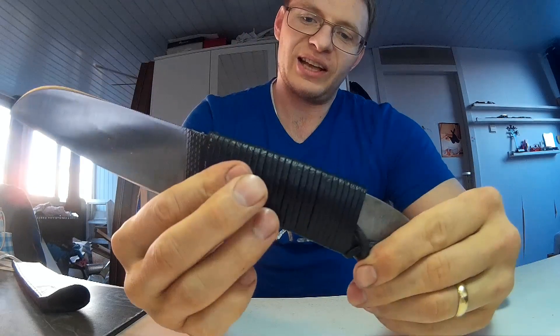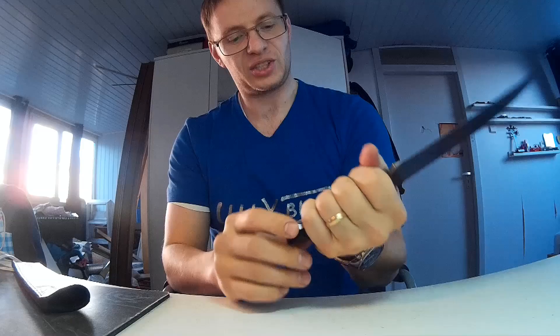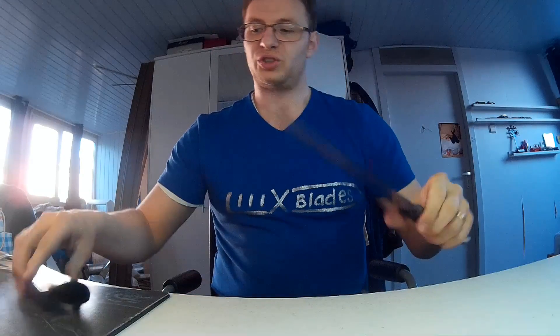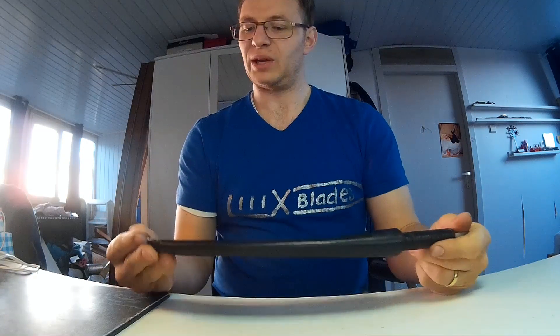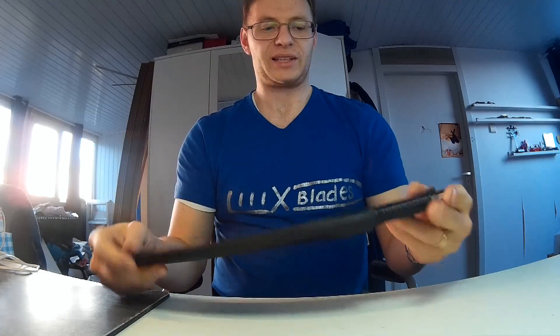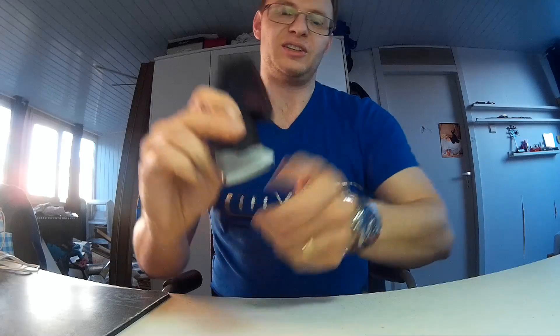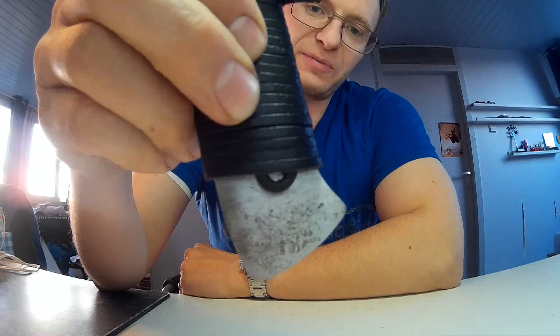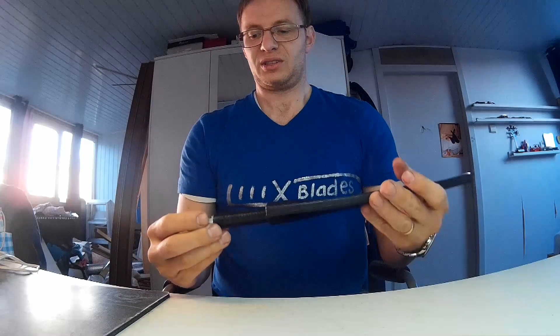This is a leather cord wrap which provides a lot of shock impact protection, and of course it's razor sharp. It comes with a simple sheath, also made by me in black leather, just for storing and maybe carrying it. I left the rasp mark in there — I don't know if you can see that, but it's still visible.